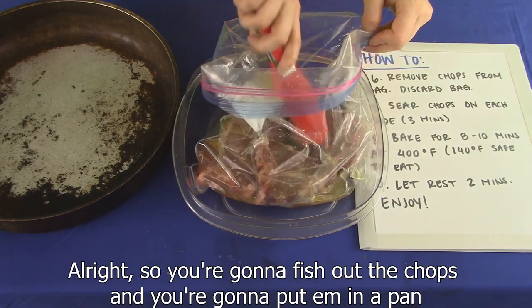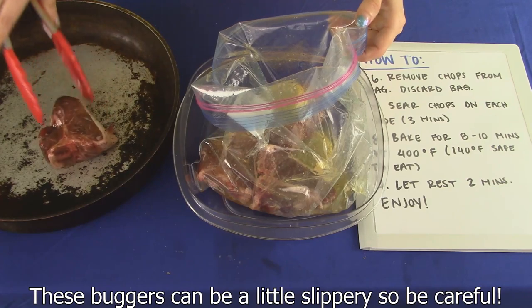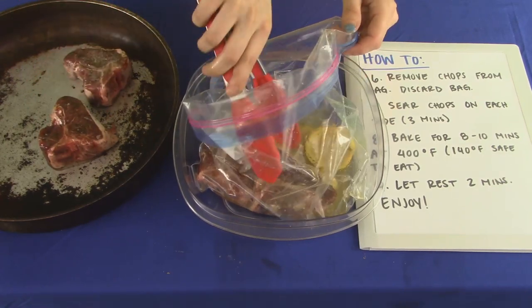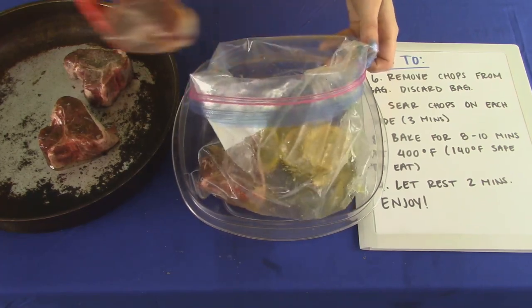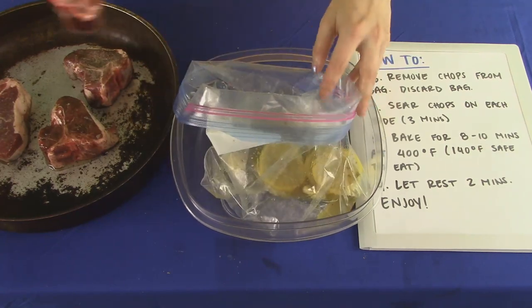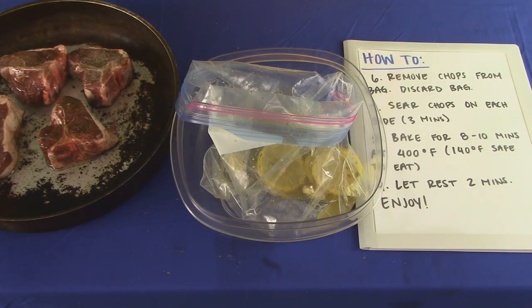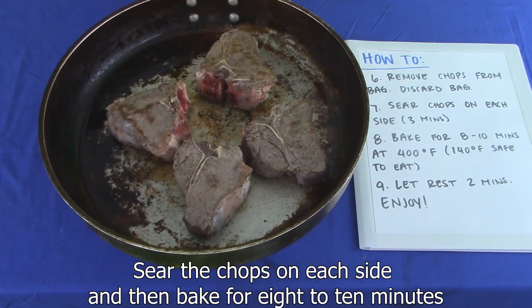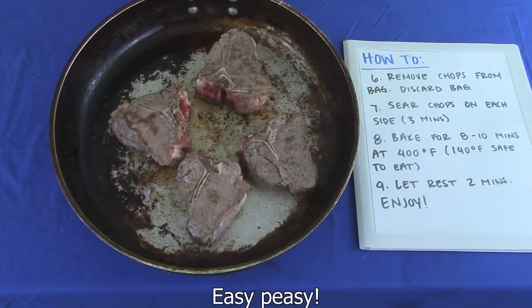Alright, so you're going to fish out the chops and you're going to put them in a pan. These buggers can be a little slippery, so be careful. Sear the chops on each side and then bake for 8 to 10 minutes. Easy peasy.